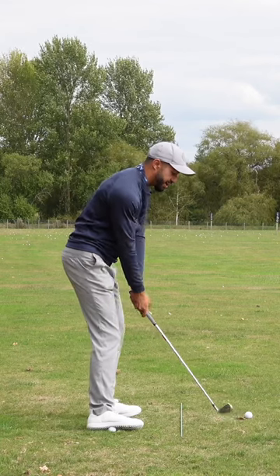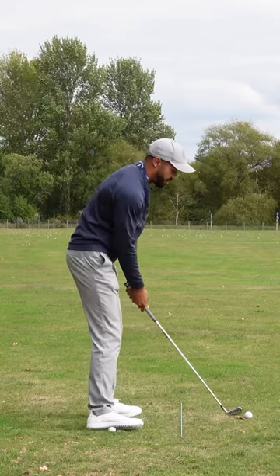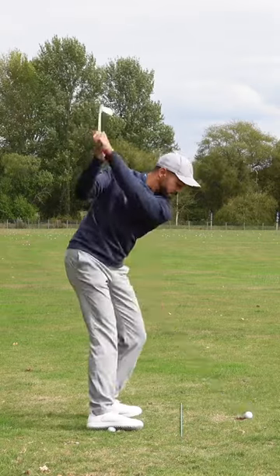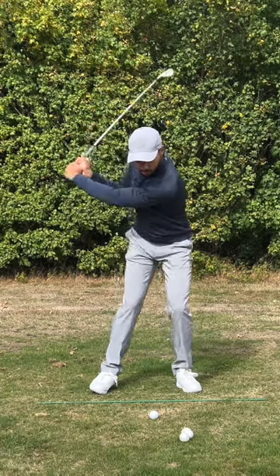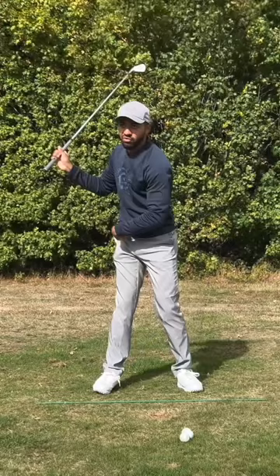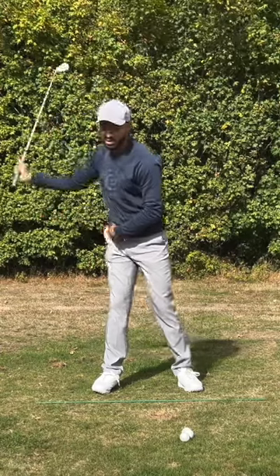Start off with some slow practice swings and get the sensation that the right foot is almost posted up on the right part of the foot. As I make a swing back through, you can see the contact, and you can see how my right foot from face on is staying up against that block. The more I push into that foot, the less it's getting me to sway across to the trail side.